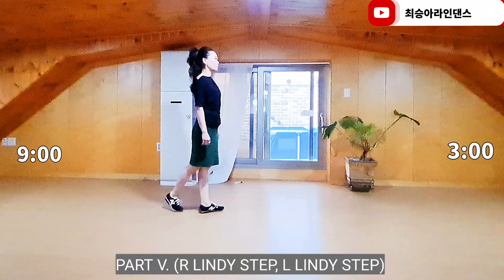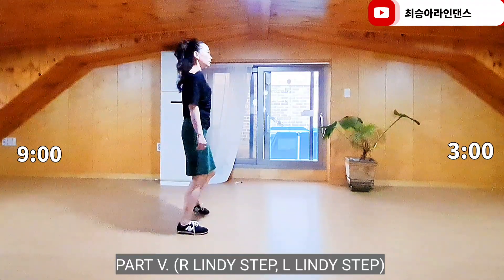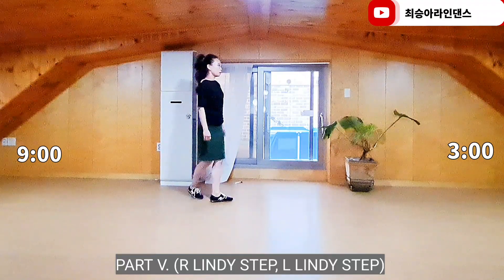Section 5. Right foot: side together, side, back knock, recover. Left foot: side together, side, back knock, recover.